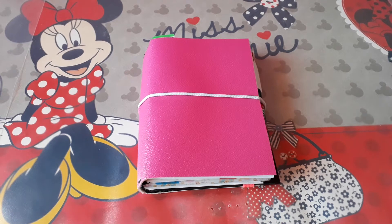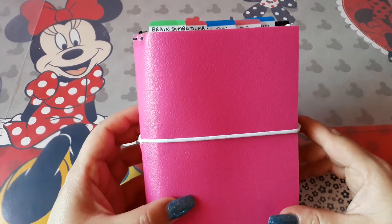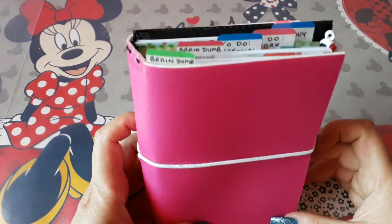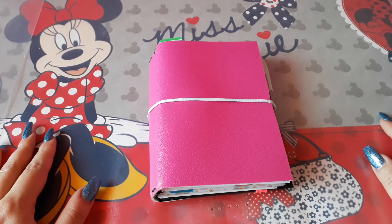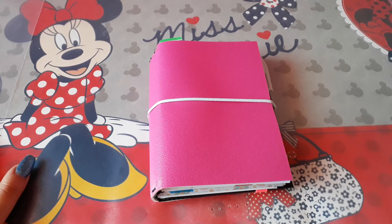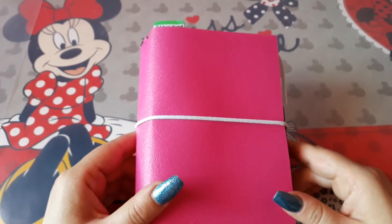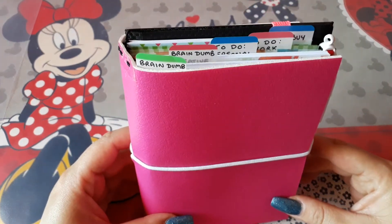Hey guys, welcome back! Today I want to talk to you about this newly created A6 Traveler's Notebook — ones that I create myself — in hot pink. I really love the color. I am planning to use this traveler's notebook with the 2018 system, but things may change. For the time being, this traveler's notebook will be satisfying my needs completely, so I will most probably be keeping it.